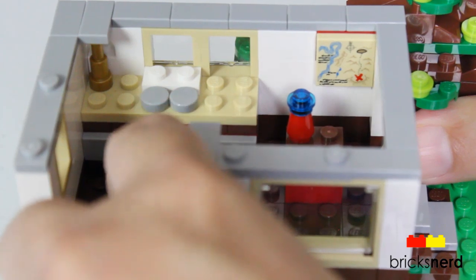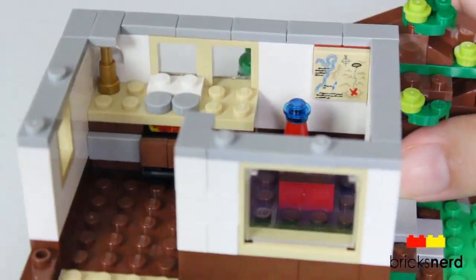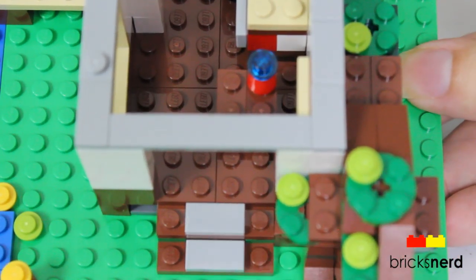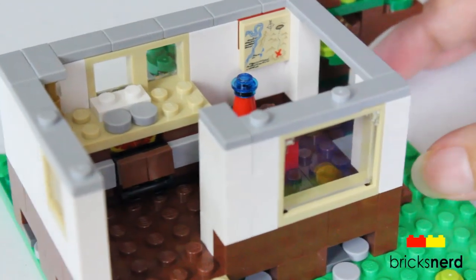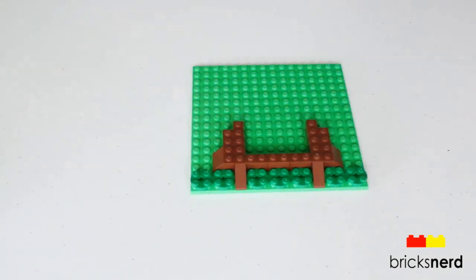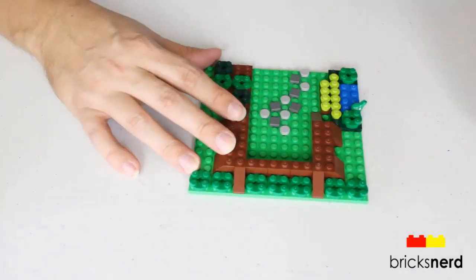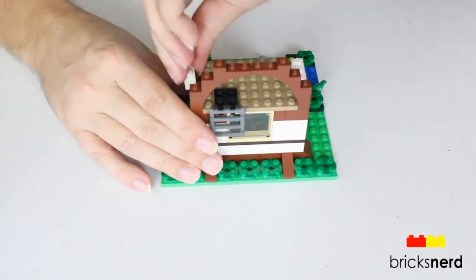Then a look on the inside of the hut — you've got a map over here, a little table right there, and over here you've got a cooking area with a pizza oven and a pizza in the oven. There's a view of the front steps as well.